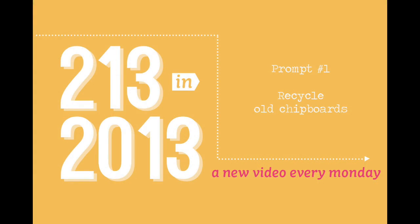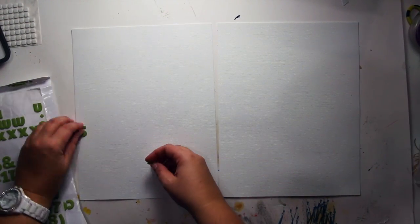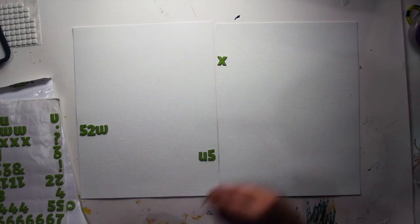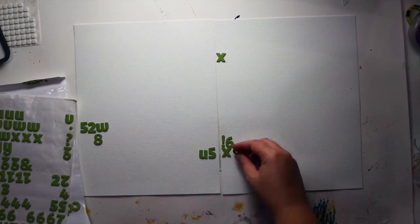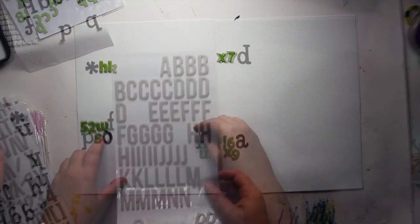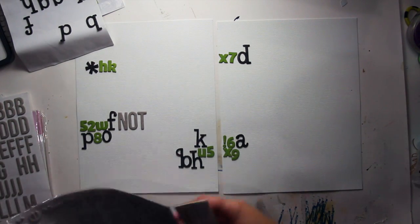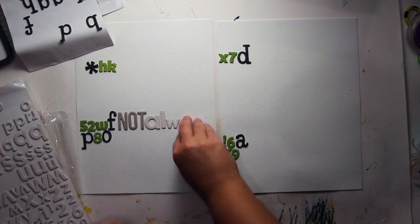Prompt number one: recycle old chipboards. For this video, I came up with the idea of recycling all my thickers and old chipboards that I don't use anymore. You will see that I use different kinds of thickers from American Crafts here on this layout. What I do is I randomly glue some letters and some numbers with three or four different kinds of fonts.